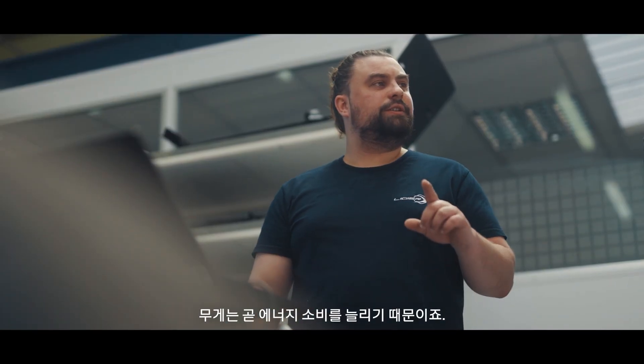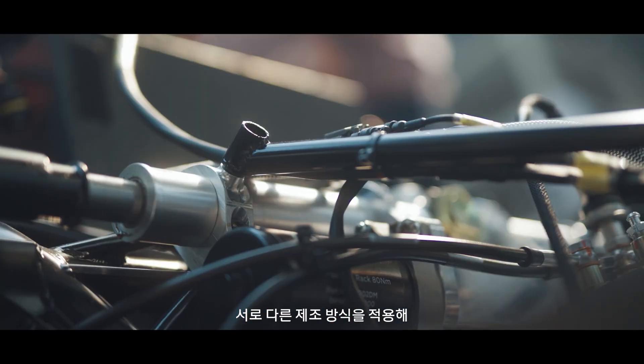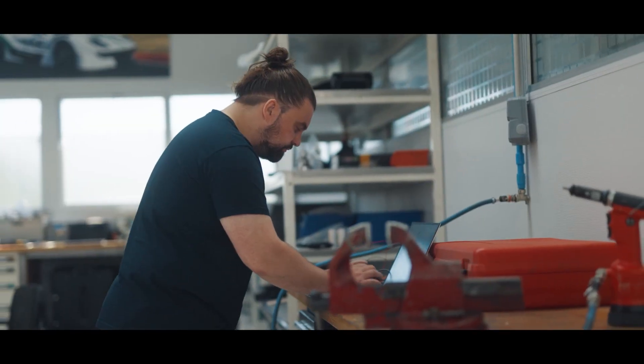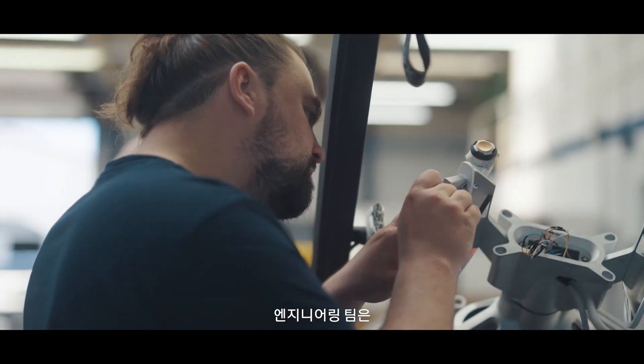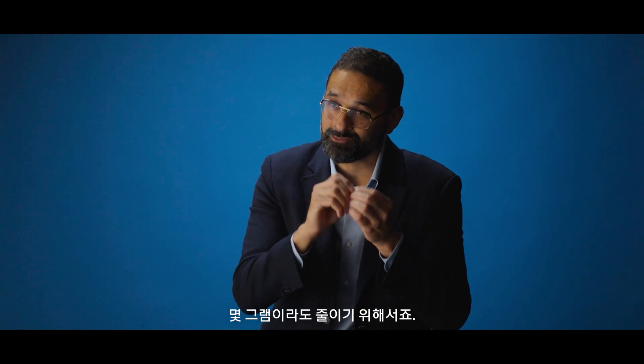Weight is the enemy of consumption, so we have tried to use different materials and different techniques of manufacturing to help the car to the maximum. We had to count grams, not even kilos. In fact, our engineering team even cut the length of the screws so that we can save a few grams on every screw.